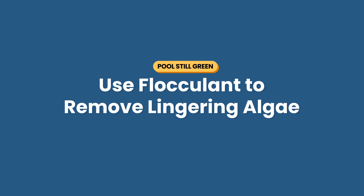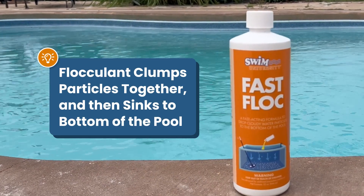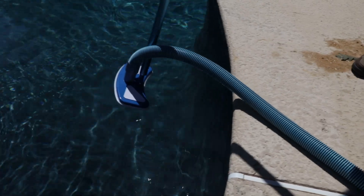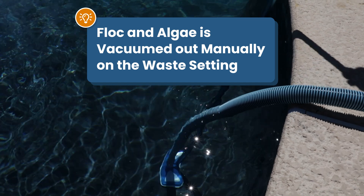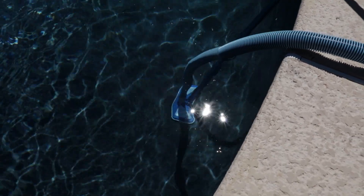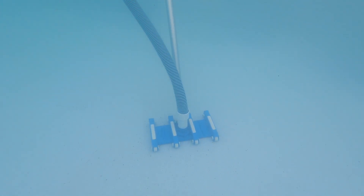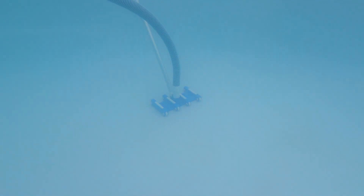If you still have algae lingering even after trying all this, flocculant can help. If you can't see the bottom of your pool after shocking, or you've got dead algae clouding your water, flocculant can remove the remaining spores. Flocculant clumps together small particles and drops them to the bottom of your pool floor. Once settled, vacuum everything out with a manual vacuum on the filter's waste setting — you don't want flocculant going through your filter and clogging the media. Note that robotic vacuums aren't great for removing flocculant, so check out our step-by-step video on how to use flocculant to remove algae.